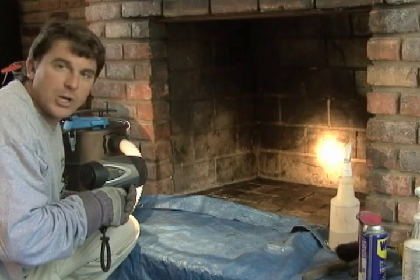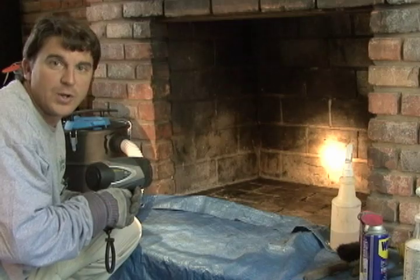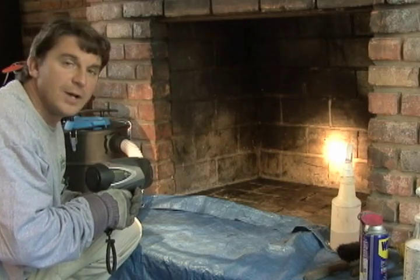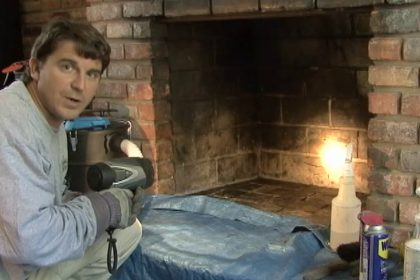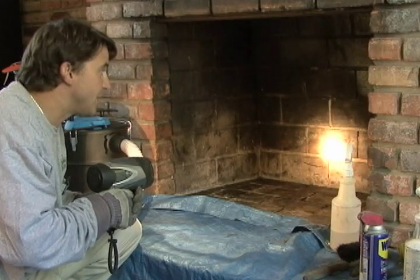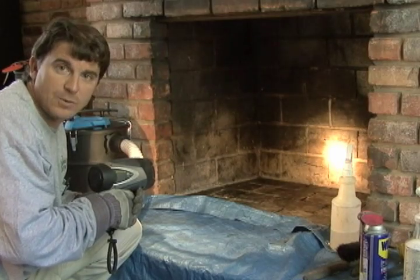This is an example of a deteriorated firebox. A deteriorated firebox can happen when there is excessive burning or from not having a chimney cap. That's why having a chimney cap is very, very important. And to prevent your firebox from deteriorating, you also can use a heat reflector.